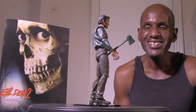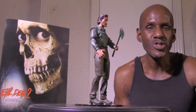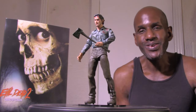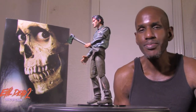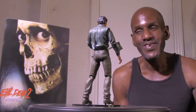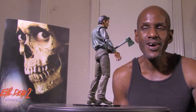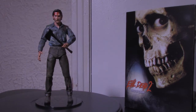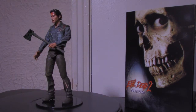Anyway, that's the NECA Evil Dead 2 Ultimate Ash figure. I think this is awesome. They already had releases a while ago and just re-released it. I managed to pick it up because I already had one of the Ash figures from NECA, so I decided to get this one too. I think these are definitely worth having. The likeness to Bruce Campbell is really well done on these NECA figures — it really does look like him. I'd definitely recommend picking these up. This is the NECA Evil Dead 2 Dead by Dawn Ultimate Ash figure. Please leave a comment and subscribe. See you next time.